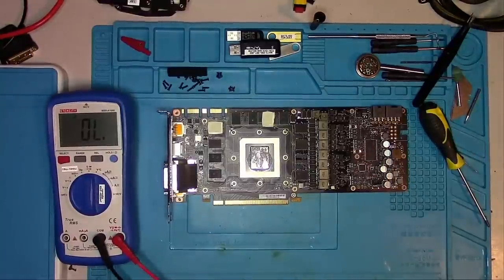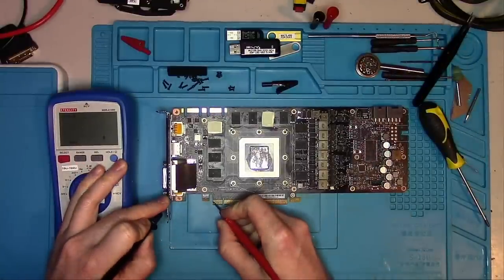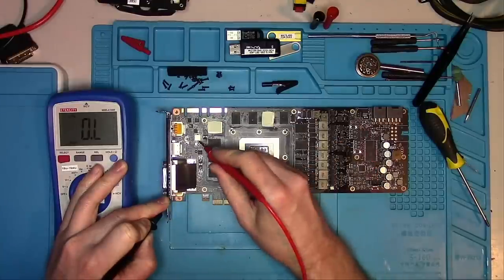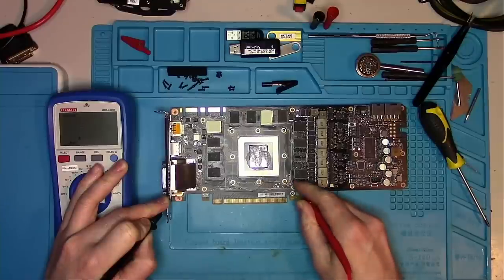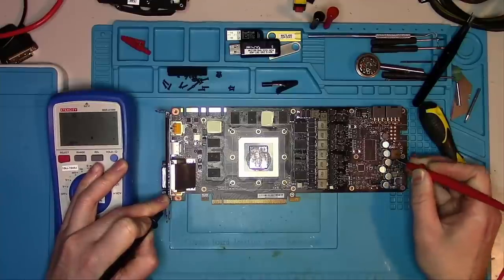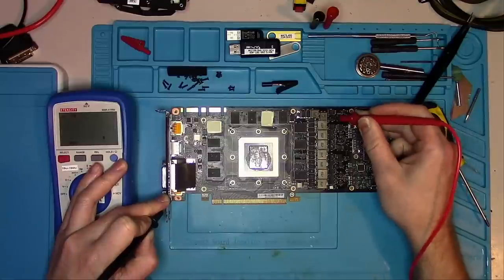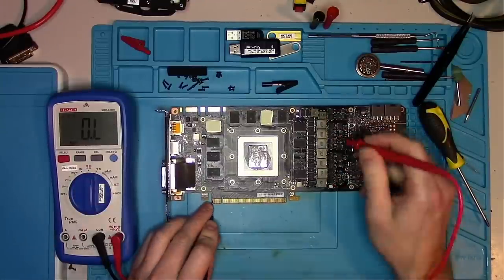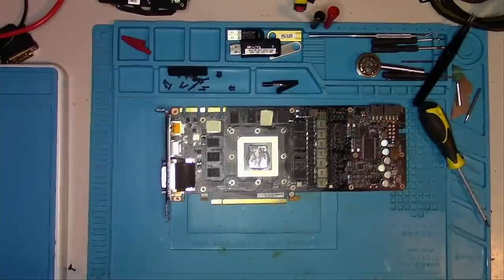The card is now disassembled, so let's do some measurements. 12V: kilohms. 3.3V: 10 kilohms. 1.8V: 800 ohms. PEX: 90 ohms. 5V: 1.2 kilohms. Another 12V here — both kilohms. Memory is 70 ohms. The core I measured in relation to the 12V line because its resistance is very low, and there's nothing unusual there, so we're good.